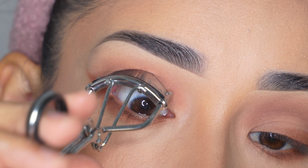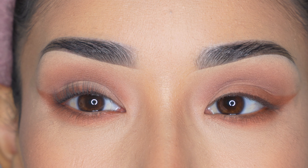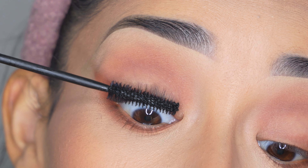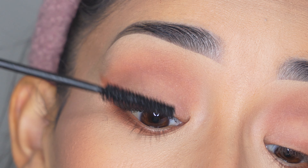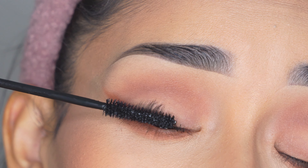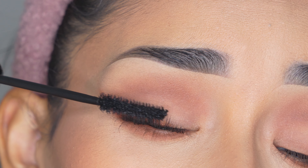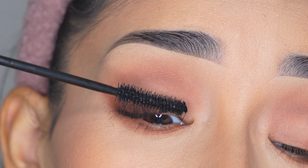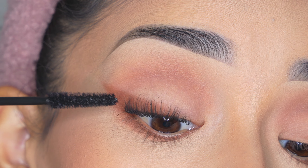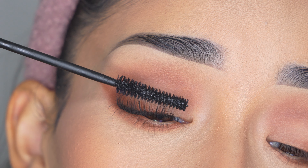Then I'm going to curl my eyelashes using my favorite eyelash curler from Trim. You can click the button on screen that says 'view products' and I'll have all the products from this video listed there. I'm going to be using the Maybelline Lash Sensational Mascara — it is waterproof. I decided not to apply fake eyelashes so this look doesn't appear too dramatic — just something simple. I'm going to apply two layers, always starting from the roots all the way to the tip, being very careful not to get mascara on your eyelid.